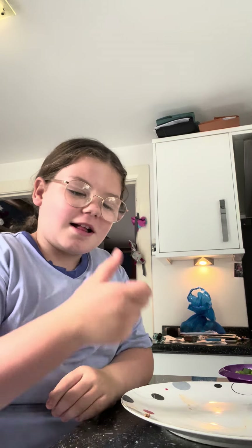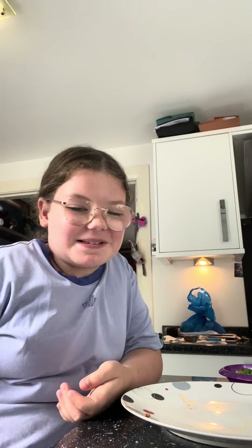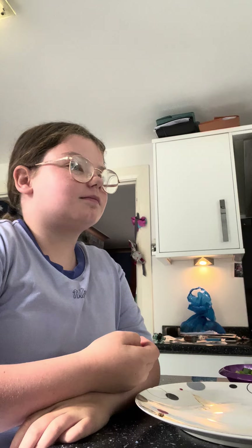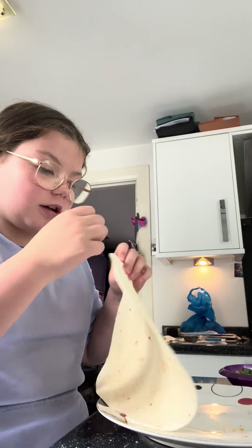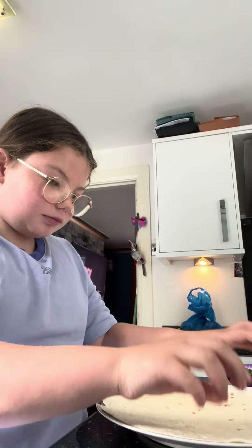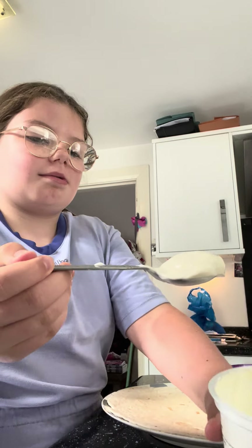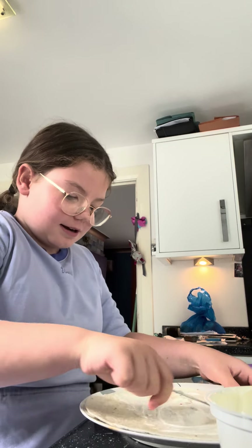Hi guys, welcome back to my YouTube channel. Today we are making taco wraps, but with wraps instead of tacos. I've already made one but they are really small when you actually make them. I'm gonna start by putting it on my plate and starting with some salad cream from Tesco, put it straight slap bang in the middle and just mix it around until it's all mixed up.